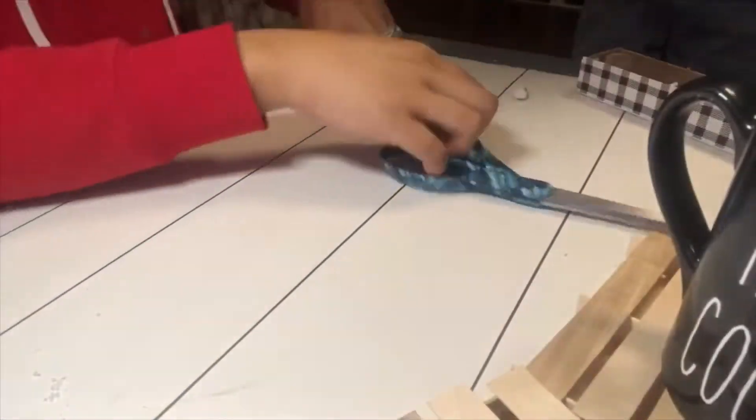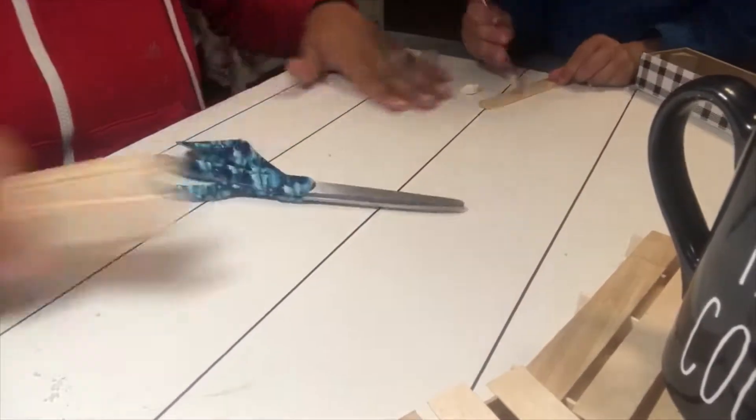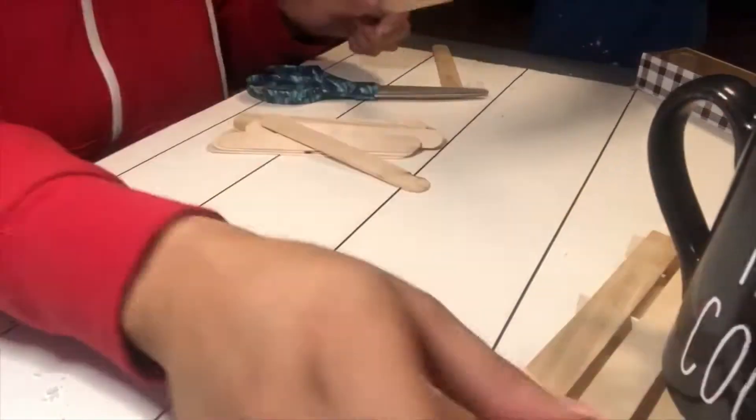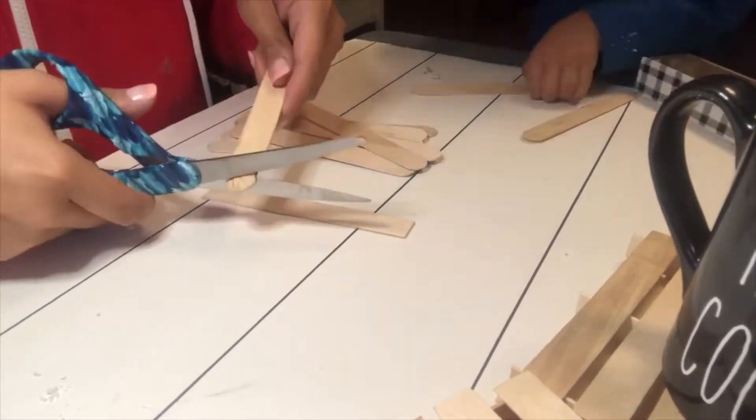For supplies you're going to need craft sticks, scissors, and some hot glue or wood glue. I got a 60-pack of craft sticks for $1 at the Dollar Tree, but you can pretty much get them anywhere. For each coaster I used 15 of the sticks.